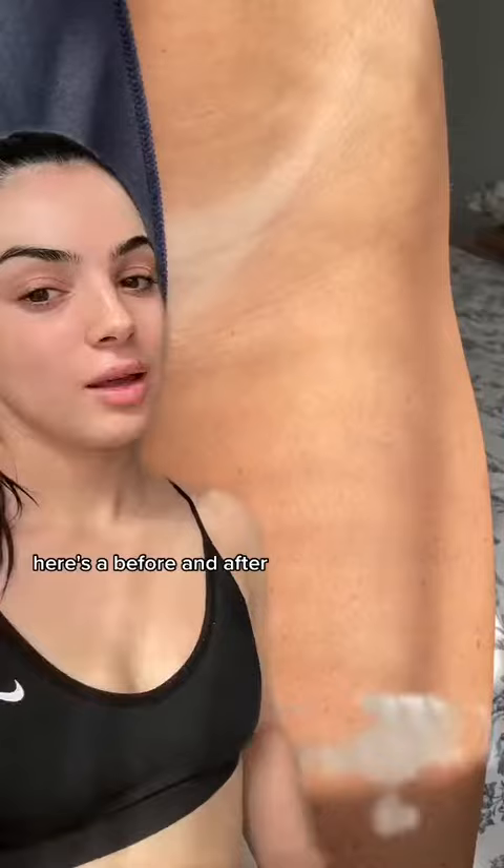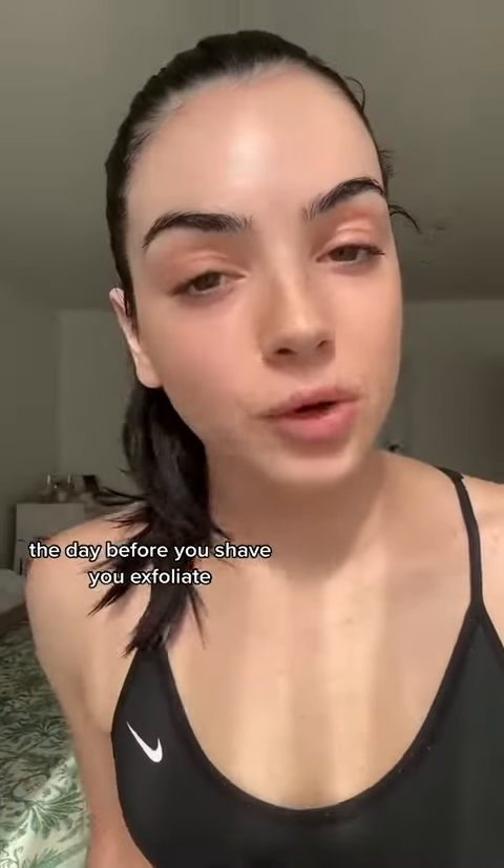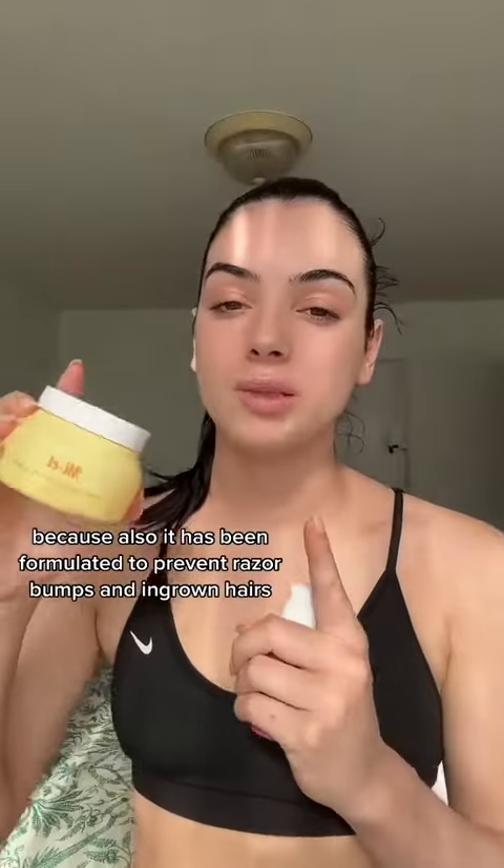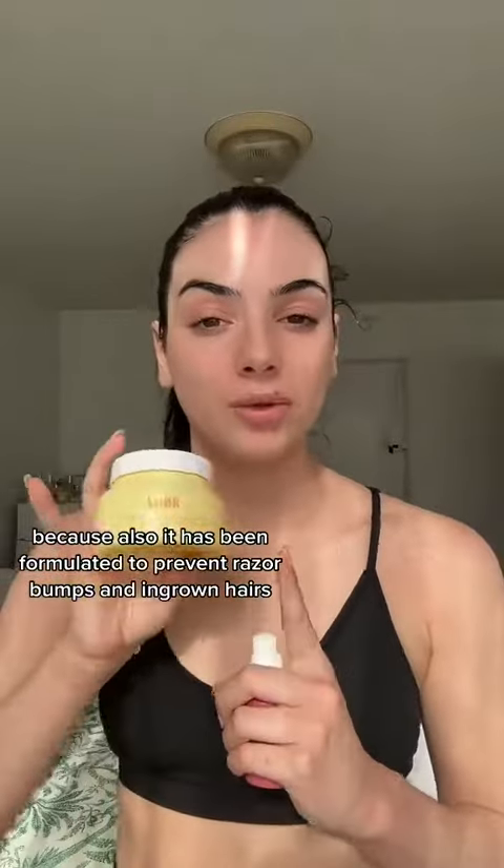Here's a before. And after — you know the drill. The day before you shave, you exfoliate. I use the Miel Sugar Scrub because it has also been formulated to prevent razor bumps and ingrown hairs.